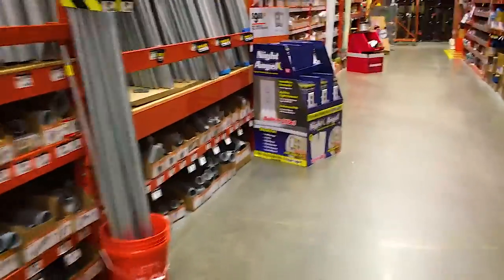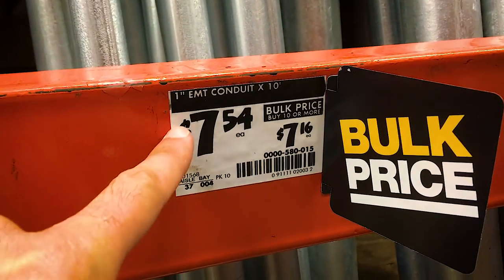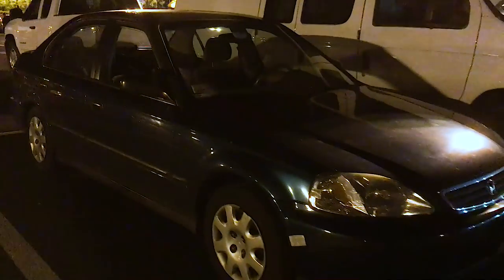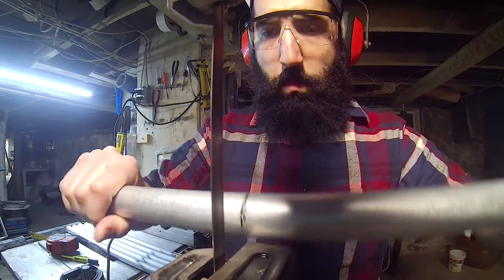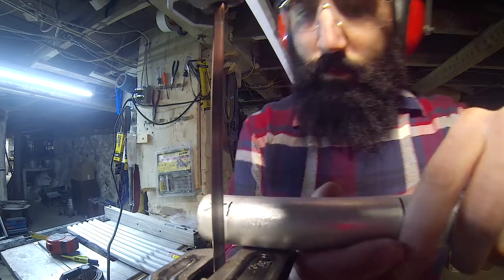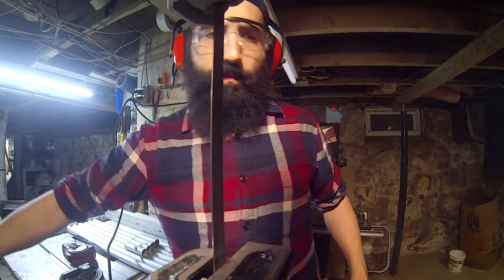Now the only thing that's missing is the metal EMT conduit. Seeing that I printed the 25.4mm version, I'm gonna have to go with 1-inch EMT conduit. Included on the Vicious website is a great cut calculator to configure however big or small you want your CNC to be.